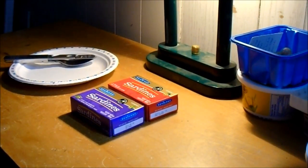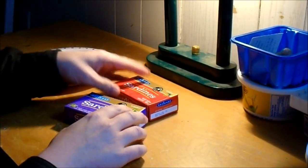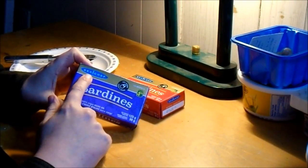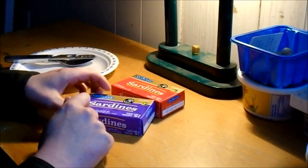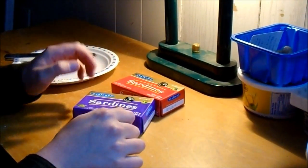We're starting 2018 with a Dollarama food review. I was there today and noticed they had the same sort of store brand C-Chef sardines that I reviewed before — that one was Chinese, if I remember right.